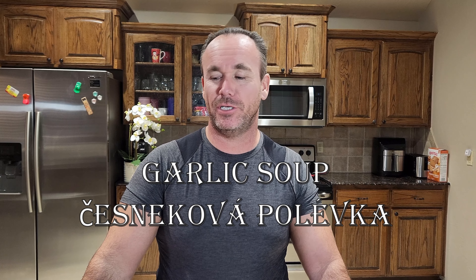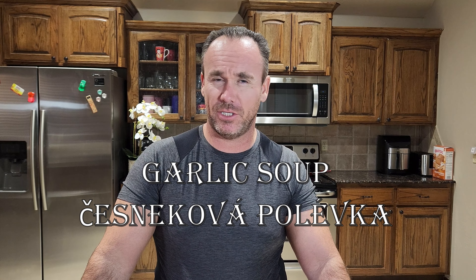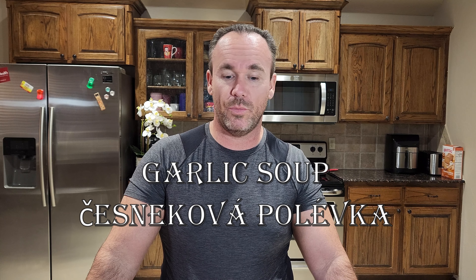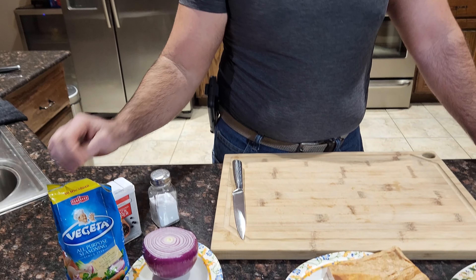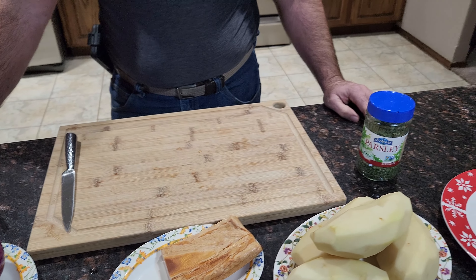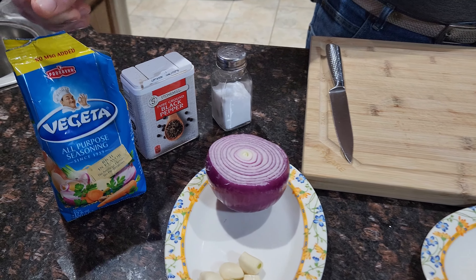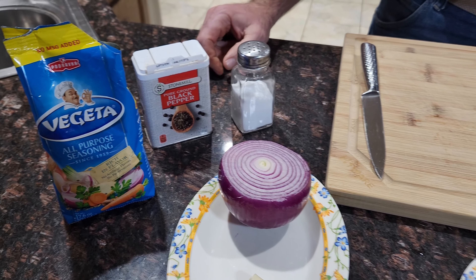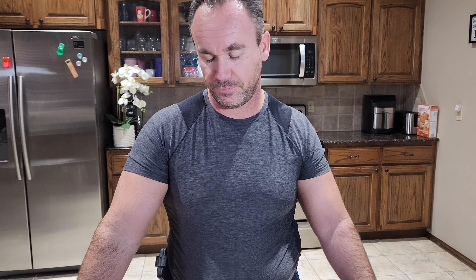Hello everybody. Today we're going to make the garlic soup from our country, Czech Republic — Czechoslovakia. It's called česnečka. We will start with onion, garlic, bacon, potatoes, and we will do our own croutons. We're gonna use some additional vegetables, black pepper, salt, and parsley. I'll show you how we do it and we'll go from there.